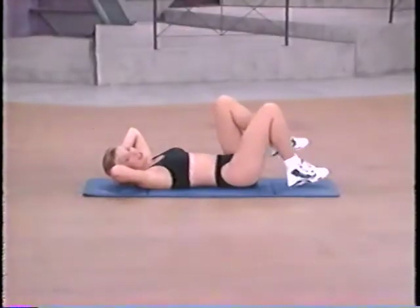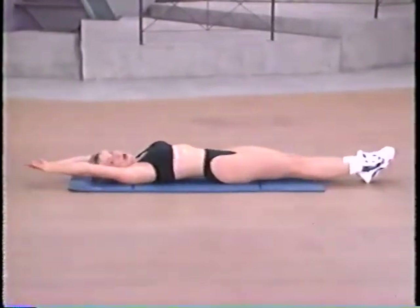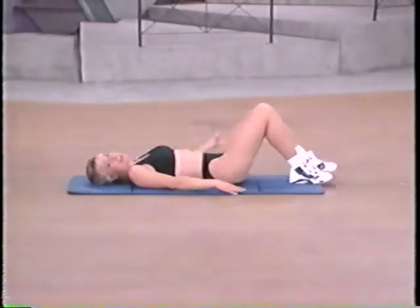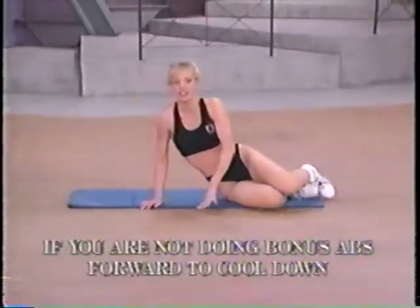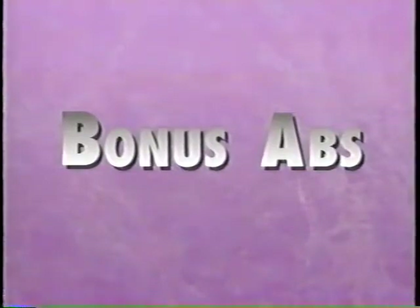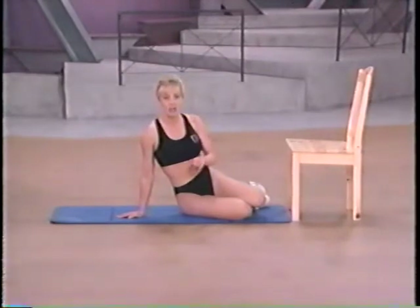Point out long throughout the fingertips and toes. Long stretch — you have done a great job. Let's take those feet back to the floor and carefully roll over to your side. Push yourself up. We are ready to move on to the advanced bonus abs section. Move that body! Now this is your advanced toning segment — stick with me, I know you can do it, and I'm going to help you every step of the way.